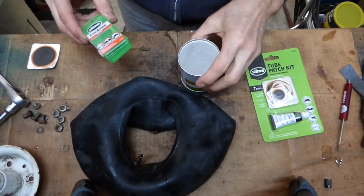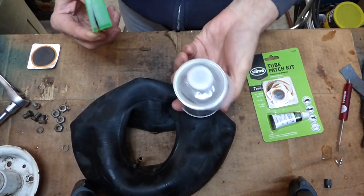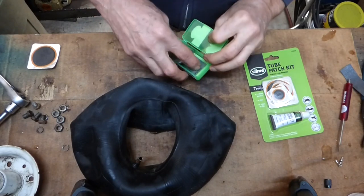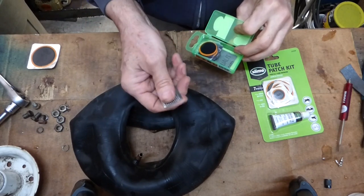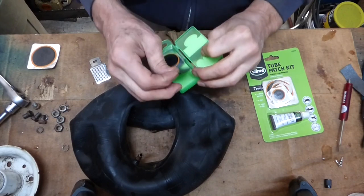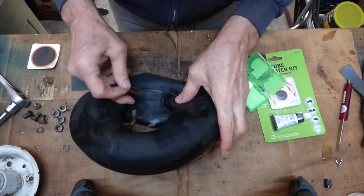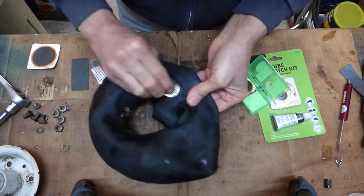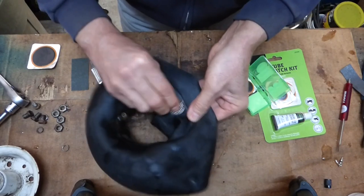After I use it, I turn it upside down to keep air from getting in and drying it out — I think it keeps it fresh stored that way. We'll find a patch that's the right size. Got our scuffing pad here — a metal one — and there's also sandpaper to scuff with. We'll scuff it up first; it helps get any oil or grease off and helps it adhere better.